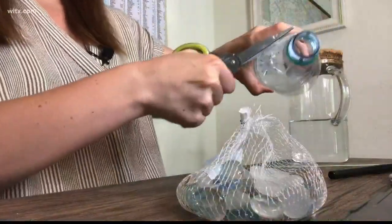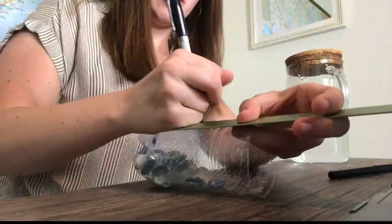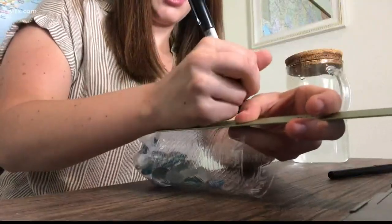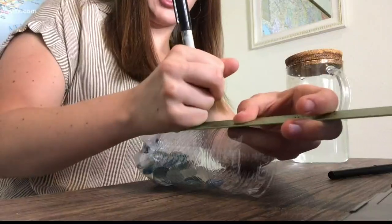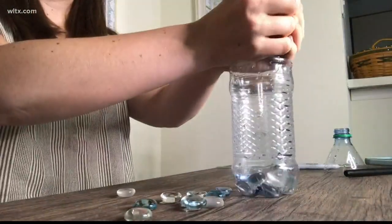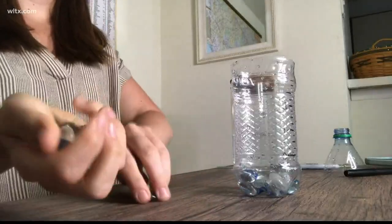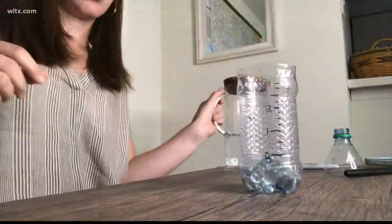First, cut off the top portion of your bottle. Next, find a place near the bottom of the bottle with an even circumference — that can be your zero line. Mark every quarter inch above that zero line with a sharpie. You'll then want to fill the bottom of the bottle with rocks and water until you reach that zero line.